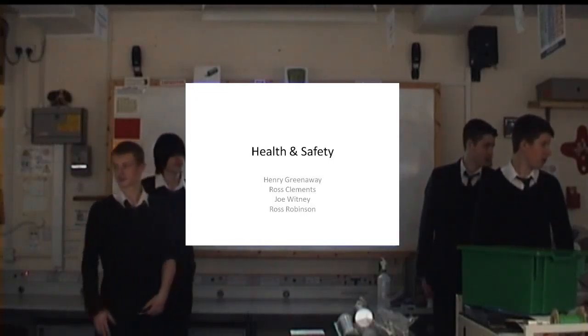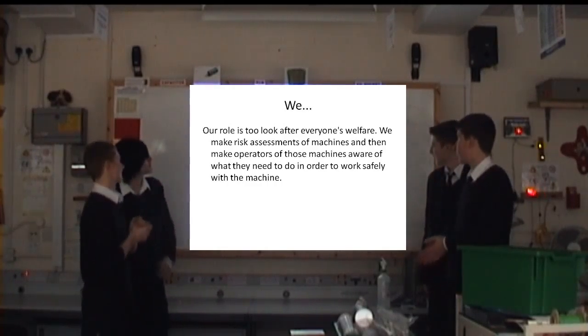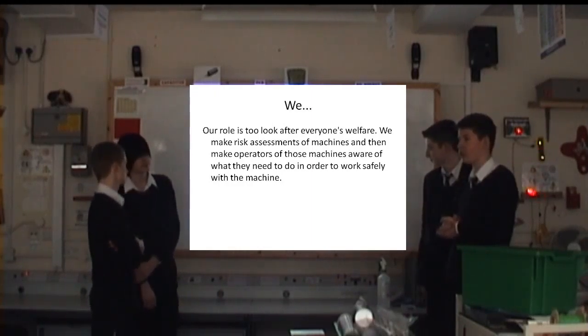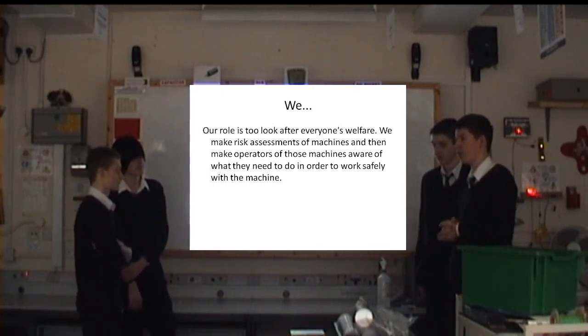All questions to be answered at the end, just to make sure they're on. Basically our role is to look after everyone's welfare when they're machining, basically just in the workshop, so when they're machining, filing, doing any process, even marking out.